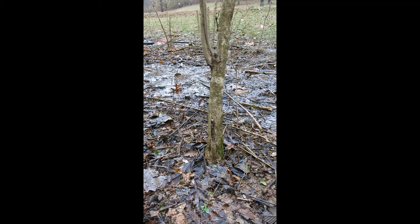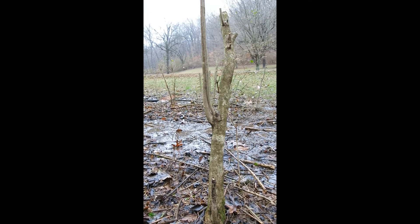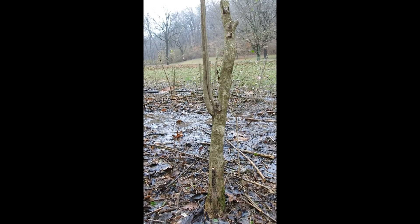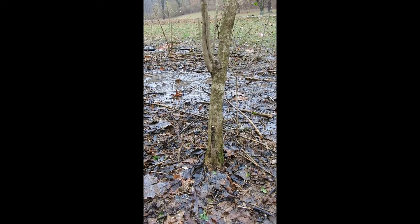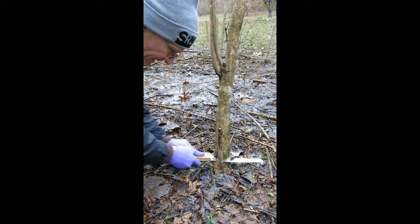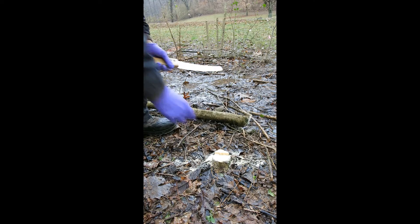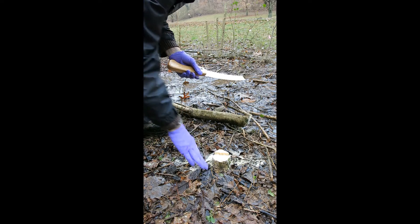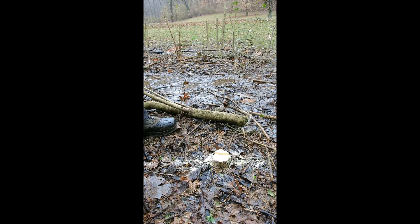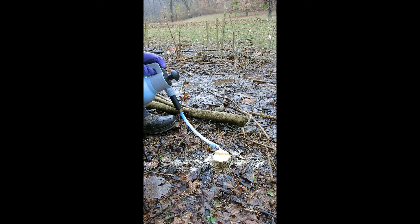This is a Chinese privet that we're going to be treating. It's one that we cut the top off yesterday, and today we're going to do a cut stump treatment on it. We clear off the sawdust and then within 30 seconds apply the foam herbicide to the cut stump.